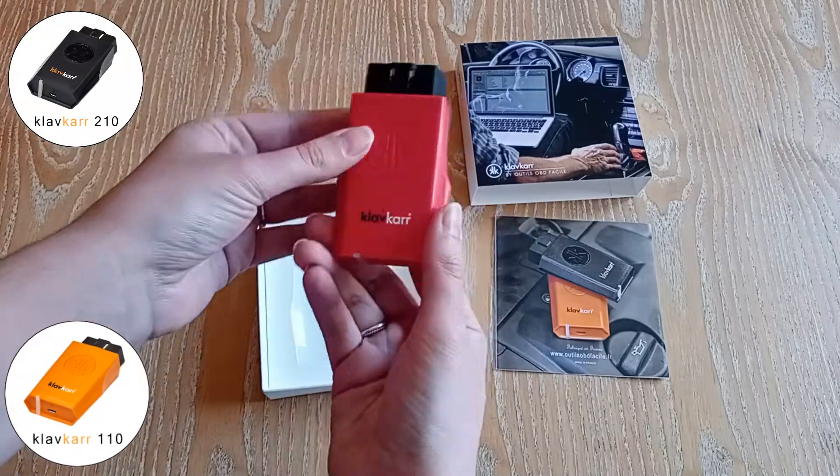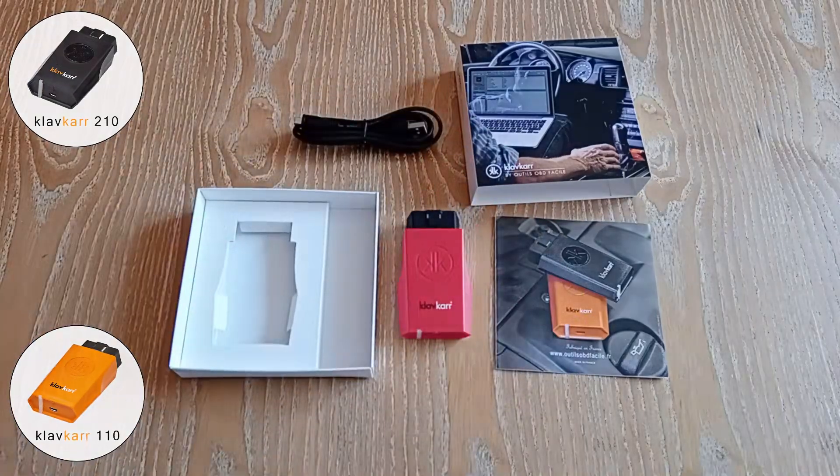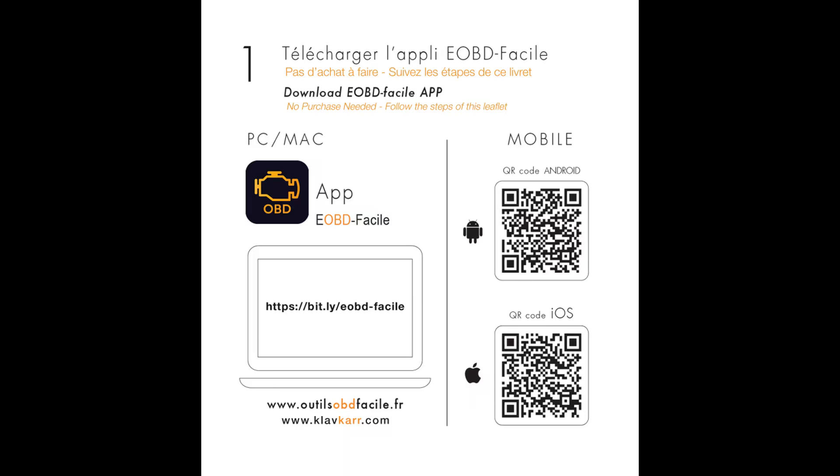This is the 310 model, compatible with both Bluetooth and Wi-Fi. We will now follow the steps in the leaflet to install the EOB Defersile app on your smartphone.